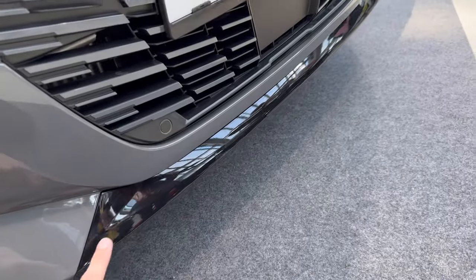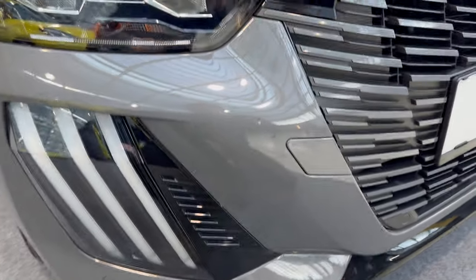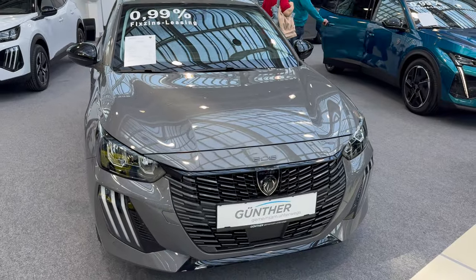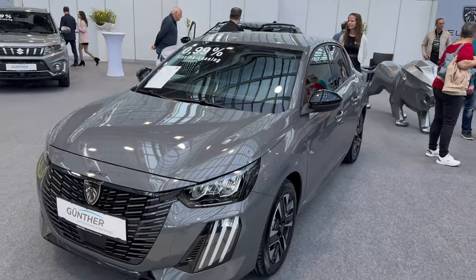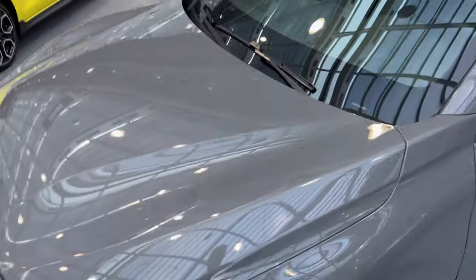You have the radar at the bottom and a piano black lip there, parking sensors here and here. The car looks really nice and the middle trim is nicely equipped as well.